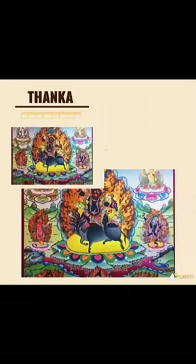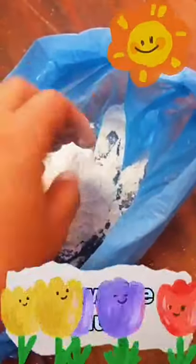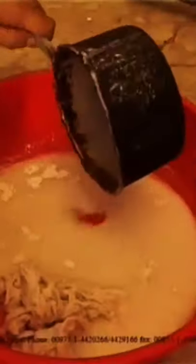Hello, welcome. Today we will learn the thangka-making process. The materials used are sarish and white mud, which are cooked and mixed together.